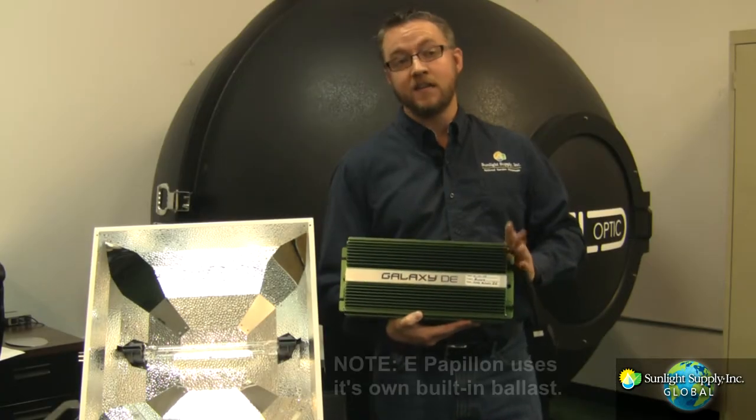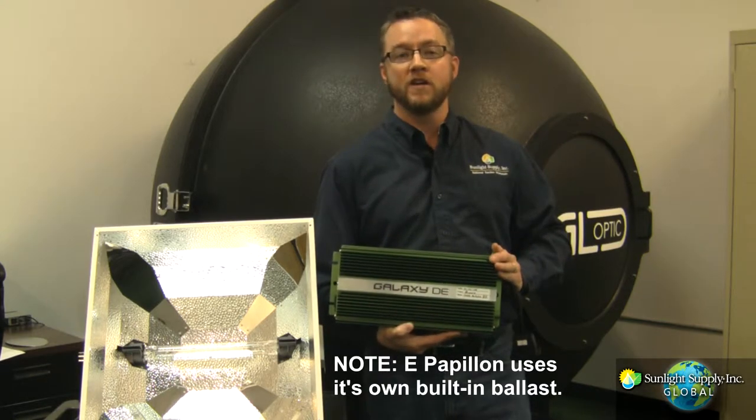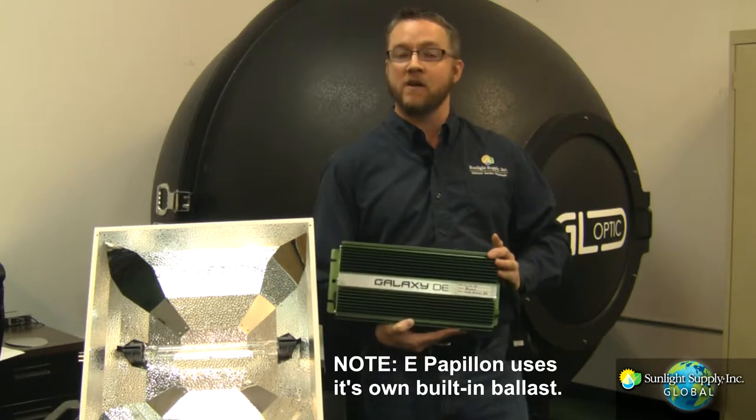We'll be using the new Galaxy DE specific ballast, model number 902682, operating at 105 kilohertz on the 1000 watt setting, driving the lamp at 1039 watts.